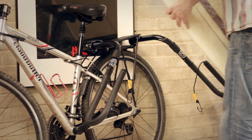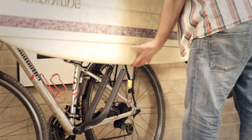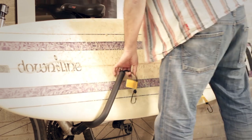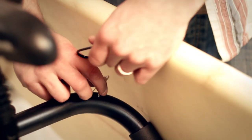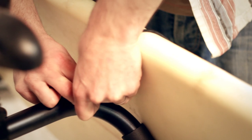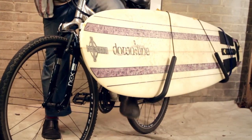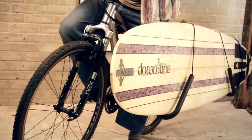Now it's time to add our surfboard. We just need to place the board into the rack arms, then take the bungees and hook them over the clips in the arm frame. This will hold the surfboard firmly against the high grip rubberized arms. And that's it — the Carver Surf Racks Max from SurfboardRacks.com.